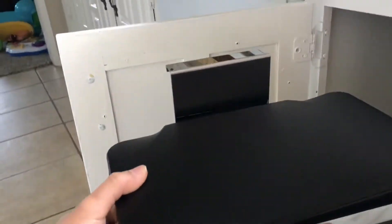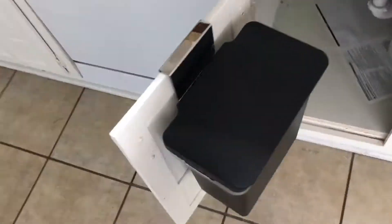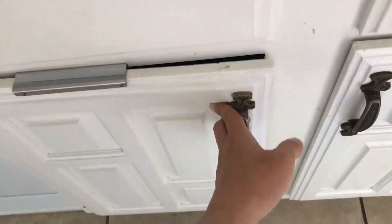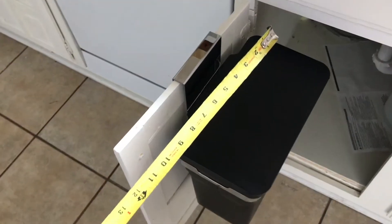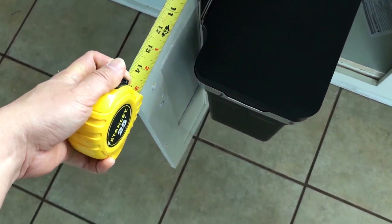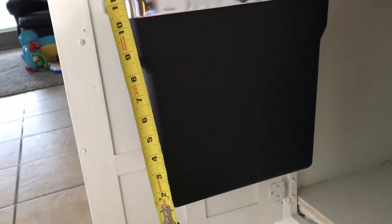The only thing you have to be concerned about with this product is making sure it fits your cabinet — if not, you cannot close it completely. I will show you the measurements. Your cabinet door should be at least 15 inches, as you can see right here, and the height of this trash can is around 12 inches.